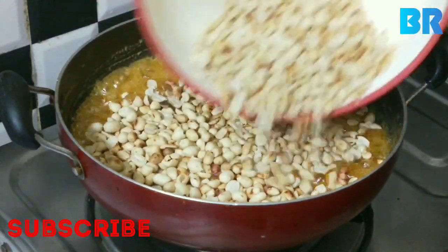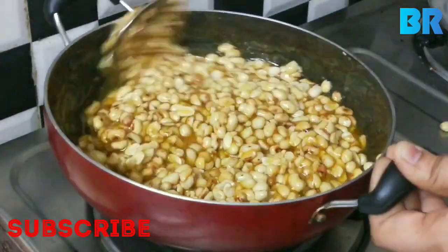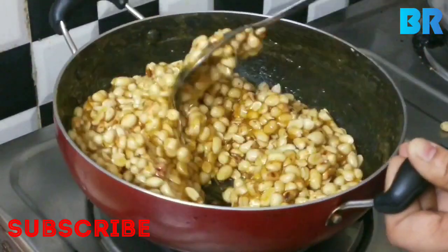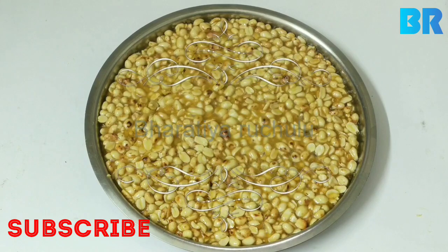We will add in a pot to clean it. Now it's dry in this place. Cut it out. We will remove the dough, and we will cook it in a plate.